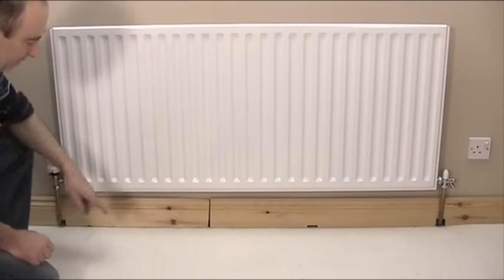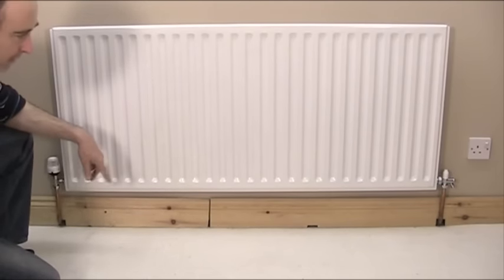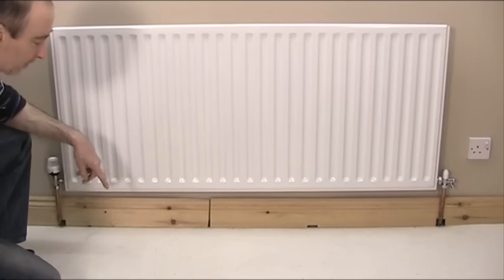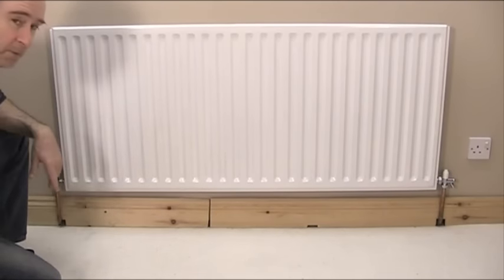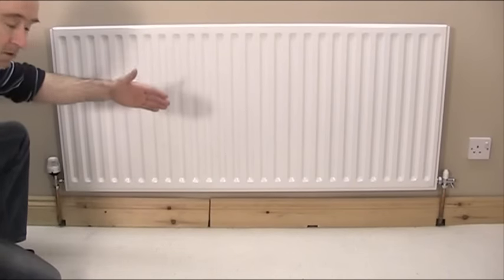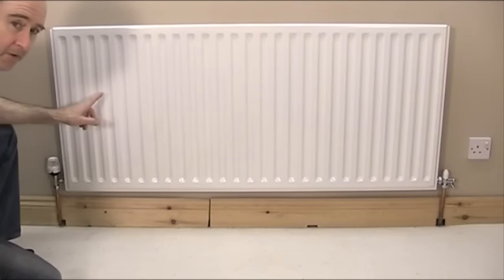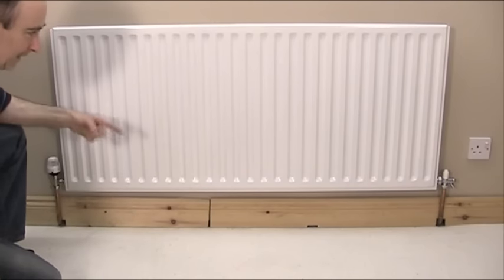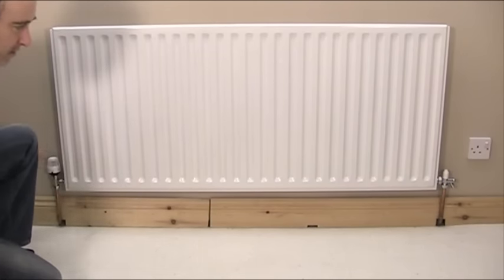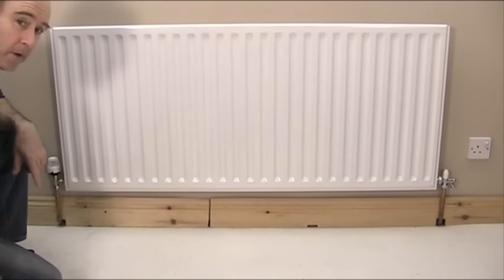Hello. What I'm going to show you today is the best way to change a piece of skirting board behind a radiator. If you look at this skirting board here you can see it's got a few holes and it's a bit battered. It's also been put in originally in two pieces — one behind each pipe — because it's impossible to fit it as one long length without taking the radiator off. So I'm going to show you today how we're going to take the radiator off, take out that piece of skirting board and put a nice new continuous piece behind there and tidy that up.